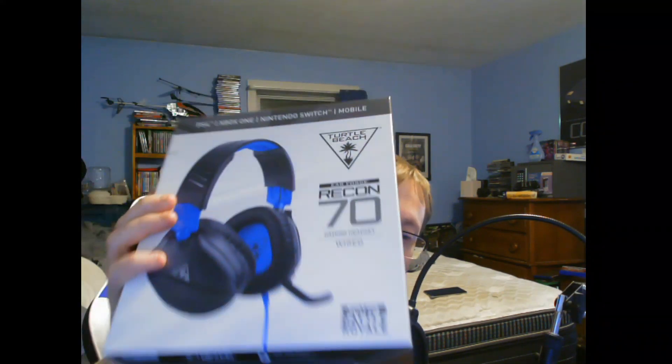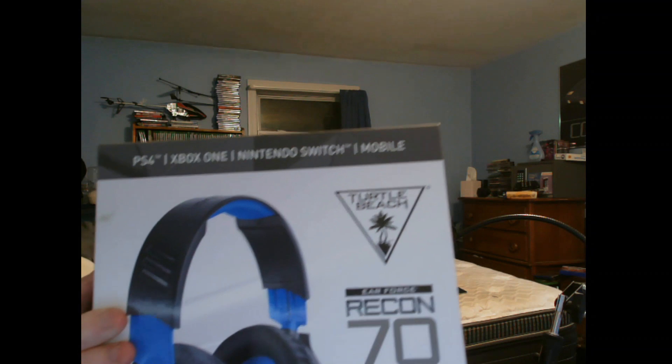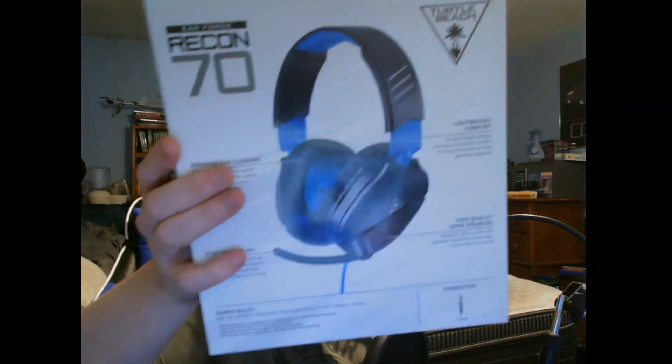So I got my Turtle Beach headset that I got from Black Friday, and it says it's good for PS4, Xbox One, Nintendo Switch, and mobile. Wow, this thing works on everything!